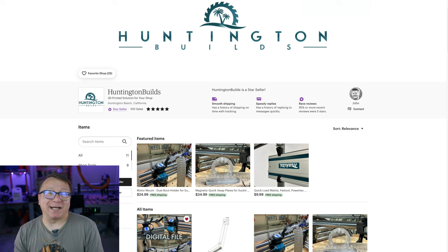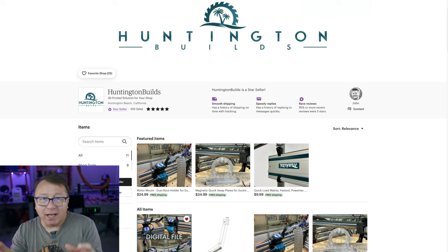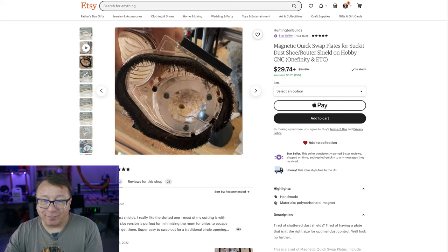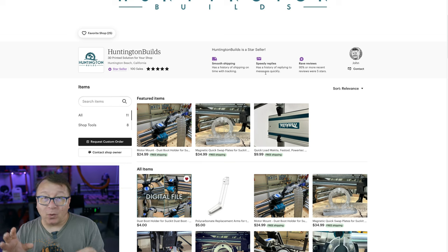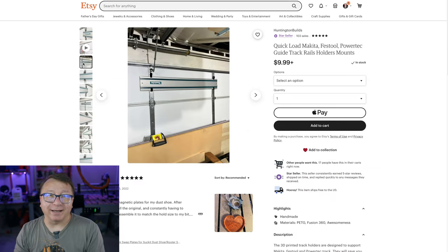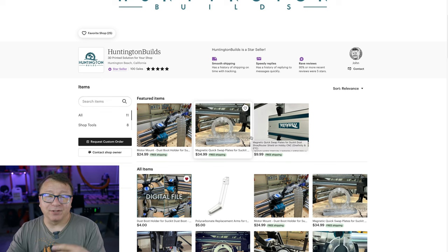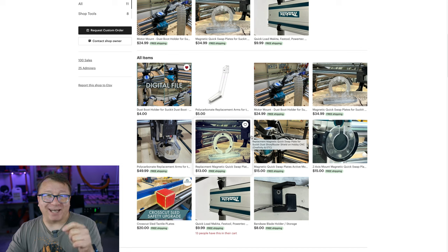The next two makers are bonus makers because I've already talked about them on this channel — I'll link those videos above. The first is John at Huntington Builds. John makes a ton of different products and I rave about his magnetic quick swap plates — I cannot say enough about them. He's also got dust shoe holders, which are amazing. He's recently added clamp systems to hold a track saw against a garage door or wall. John offers both physical products and digital files, so if you have the ability to print them yourself, you can do that and even choose different colors. Definitely recommend checking out John at Huntington Builds.